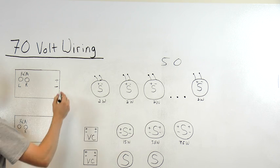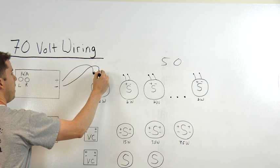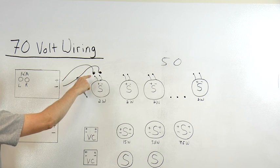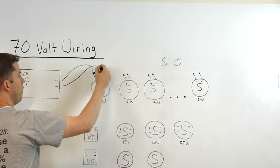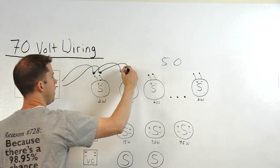The important thing to remember for 70-volt wiring is that it's all done in parallel, meaning all positive goes to positive, all negatives go to negatives. So we'll start from the amplifier to the first speaker, positive to positive, negative to negative. And then from there, we'll go positive to positive, negative to negative, to each speaker down the line.